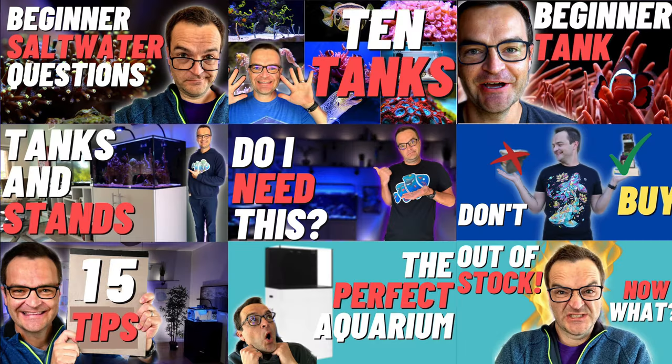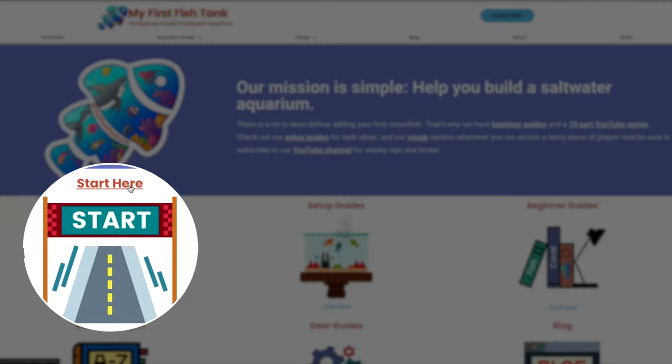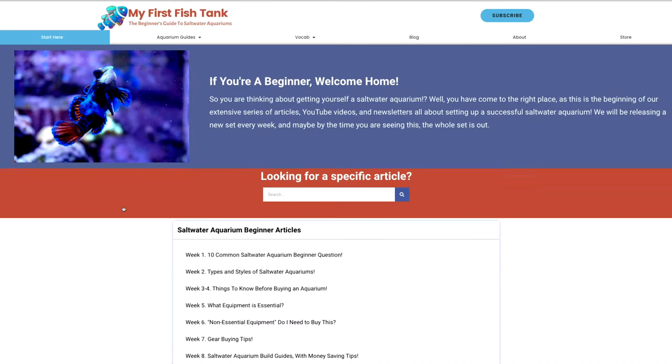If you're just joining us for the first time and you haven't watched episodes one through nine, I'll put a link to the entire playlist up here and in the description below. If you want to read the step-by-step instructions about everything we're going to cover in this video, go to myfirstfishtank.com, click Start Here and scroll to the bottom, click on Week 10, or just click Blog down below.